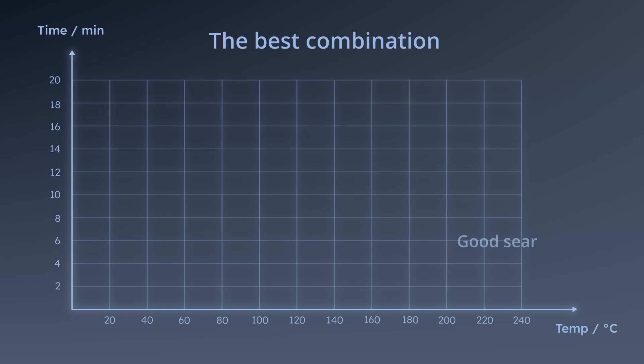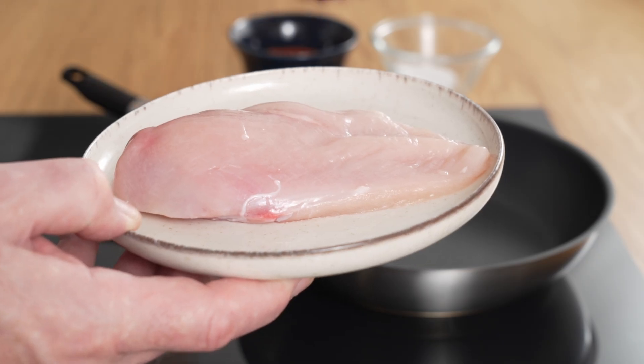A good sear requires a high temperature for a short time, but juicy meat requires a low temperature and a long time. We found that 6 minutes on each side at 170 degrees is the best combination for cooking in butter. That is for the most common size chicken breast of 200 grams.